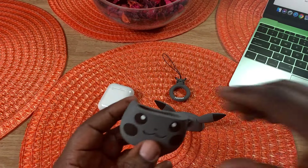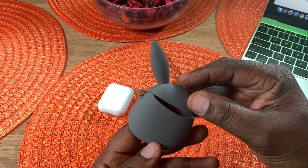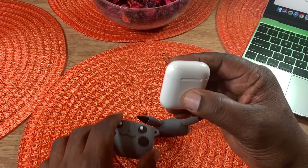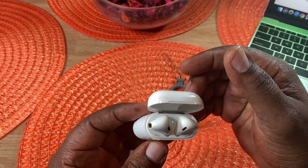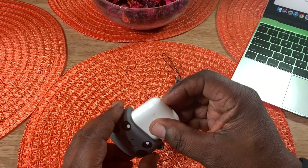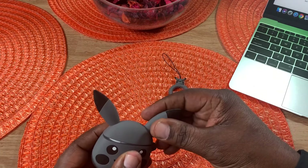Here's the whole case together — very cute little deal, great for kids or even grown folks who like something like this. It's very soft feeling. Here are my AirPods — I have the original AirPods and they've held up exceptionally well. I've been keeping them in a case like this, which is what keeps them looking pristine. Just a little bit of discoloration on the inside.